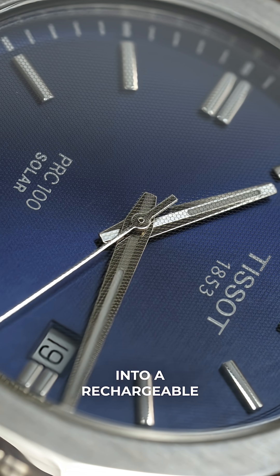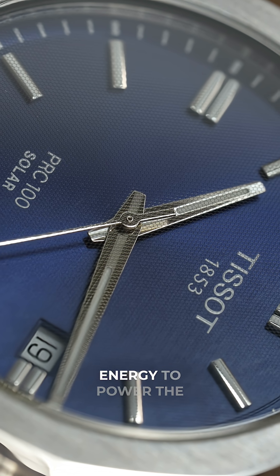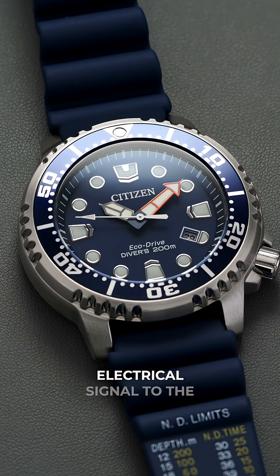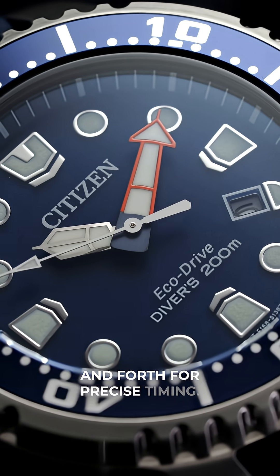This energy is then stored in a rechargeable battery acting as a power reserve, releasing the energy to power the watch's functions — including sending the electrical signal to the quartz oscillator that will vibrate quickly back and forth for precise timing.